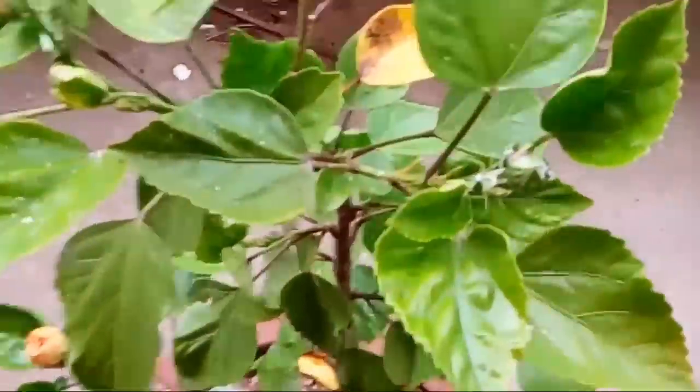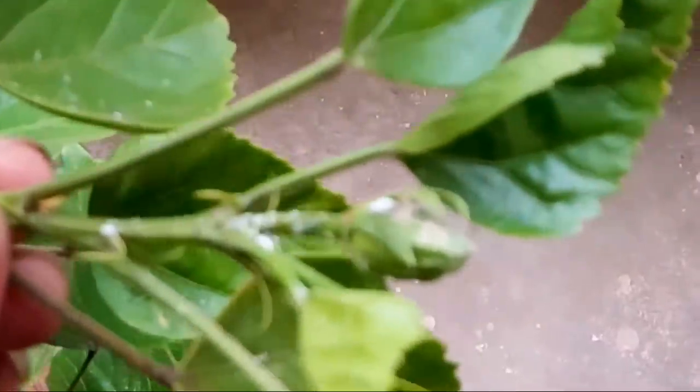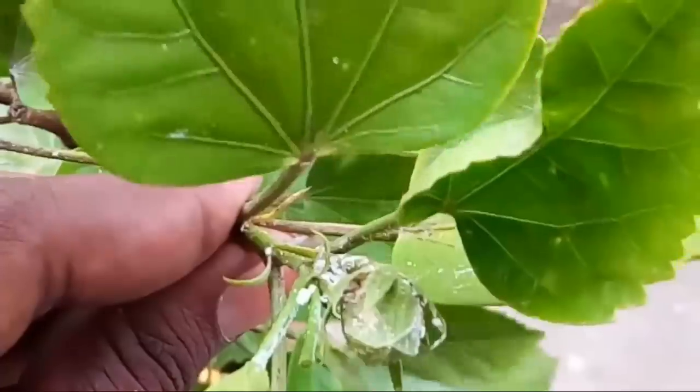Hi friends, if you are in the garden, my main disease is mealybugs. So today we will talk about mealybugs. Welcome to Crazy Garni.